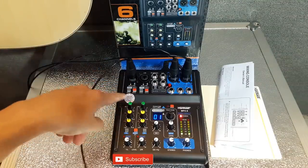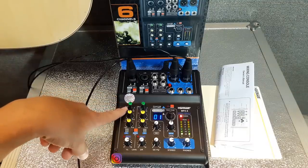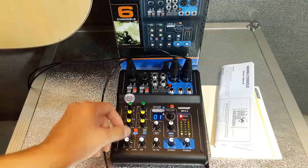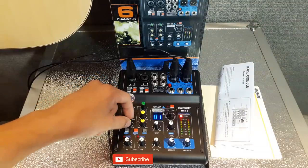Mic lane nomor 1. Di sini ada tombol PAD dan hyperfilter 80Hz. Dan di sini di bawah, tombol warna hijau — ini adalah Mid. Tombol warna kuning ini High, high itu tweeter. Dan tombol warna kuning di bawah ini adalah Low — low itu bass.